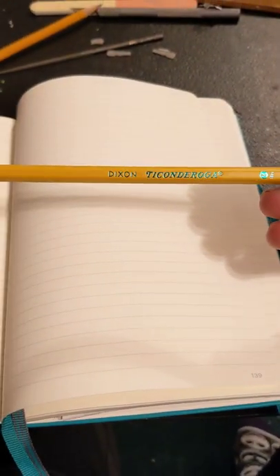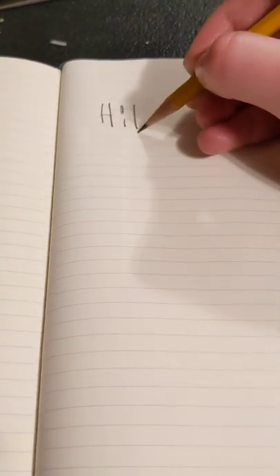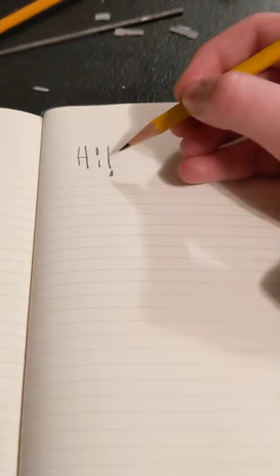Today I'll be reviewing the Dixon Ticonderoga Pencil HB No. 2 Soft. So let's see how it writes. Lead is very dark.